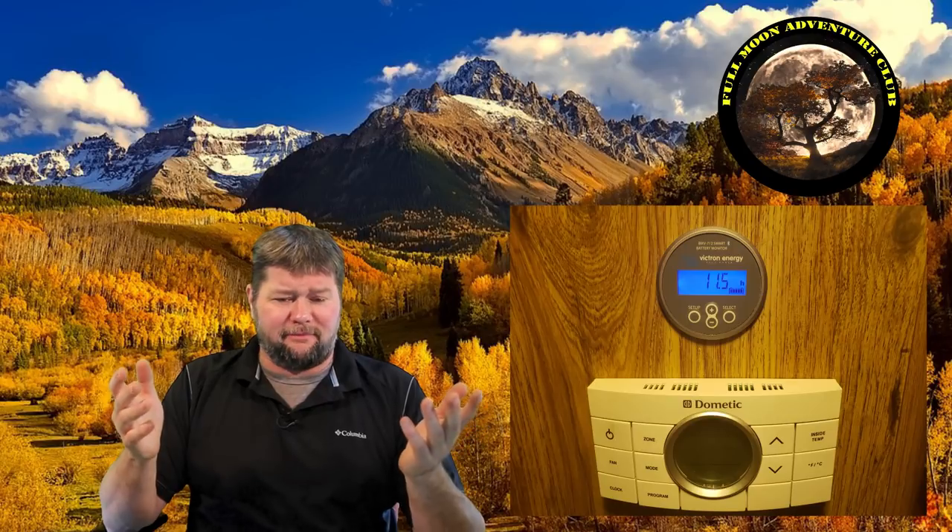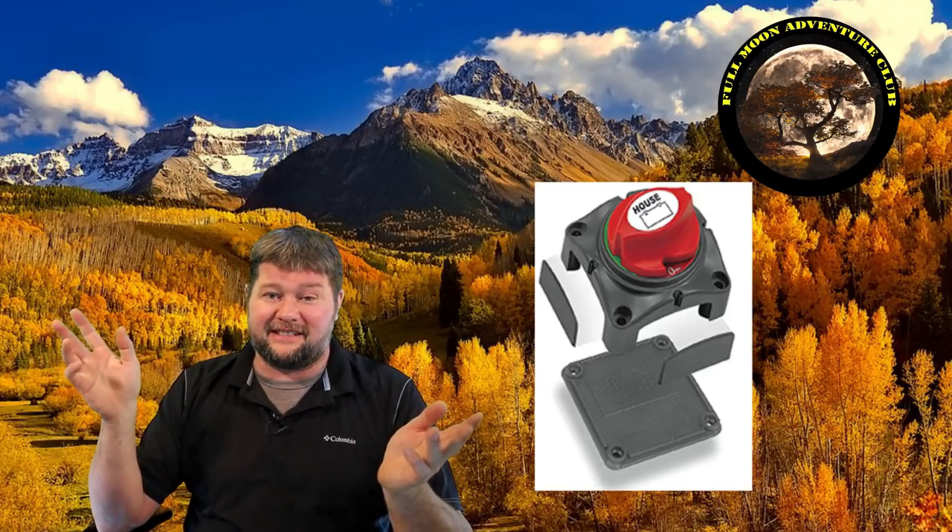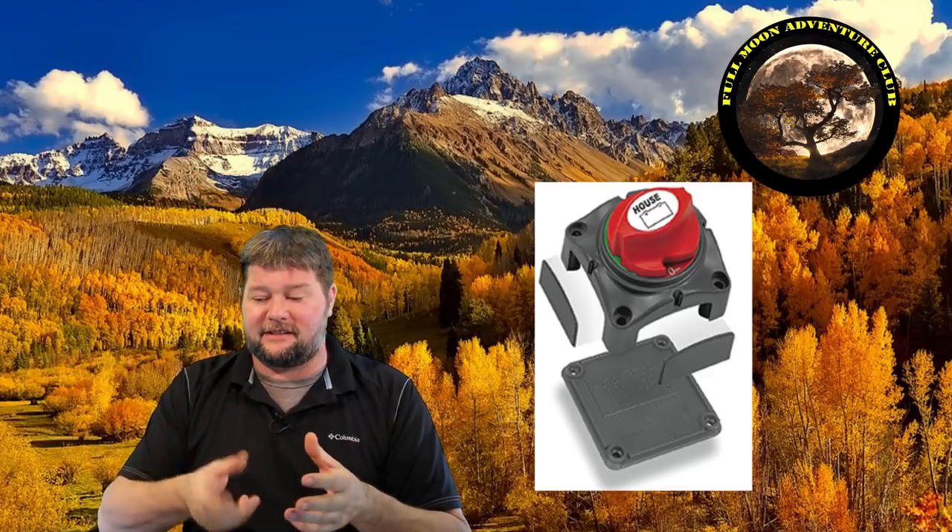One thing to note: there's no off switch on this unit. It will draw a small amount of power continuously — maybe half an amp — because it's always on whether the display is lit or not. It's a very tiny power vampire, but I always recommend having a battery disconnect switch when storing your RV, since there are lots of small parasitic draws. Keep in mind it will always be on as long as it's connected to the battery system.